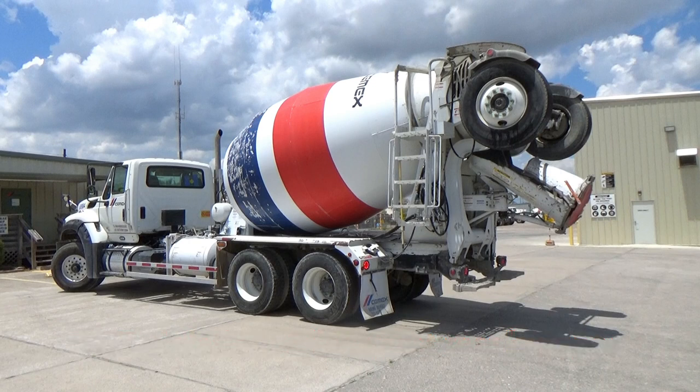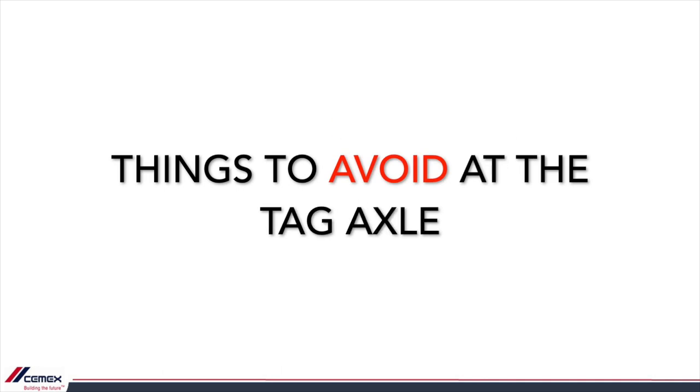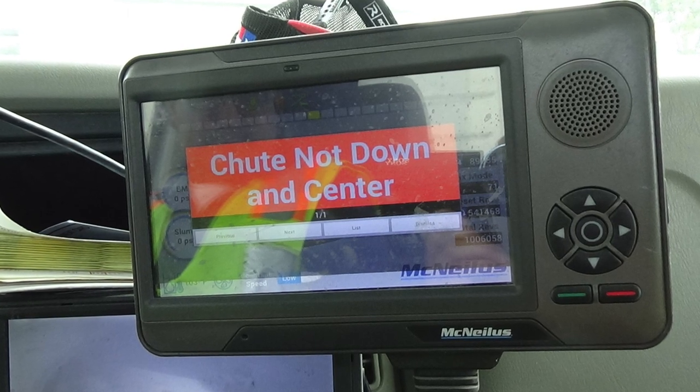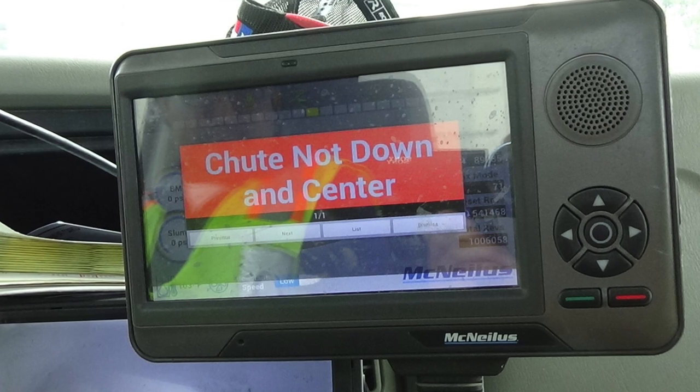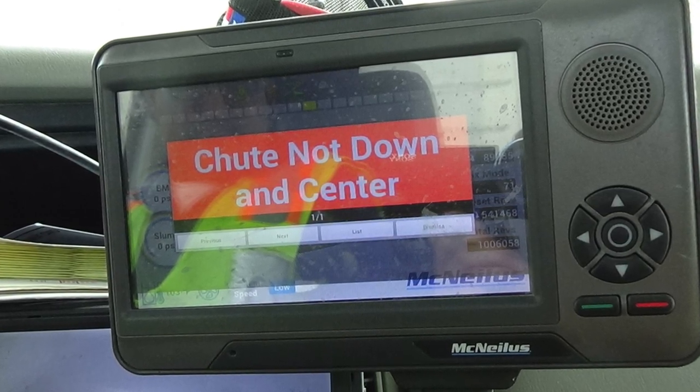Keeping the chute to the right also helps eliminate loose debris from falling and damaging windshields when on the road, and reduces injury in the event that a motorist were to strike the mixer from the rear. It is a driver's responsibility to know where the chutes are facing before moving the tag axle. Do not always assume the warning light to be working properly, since it is a mechanical part that is subject to failure.